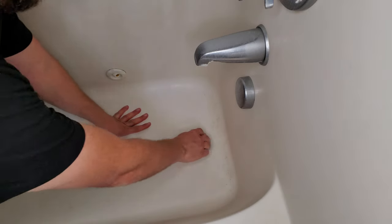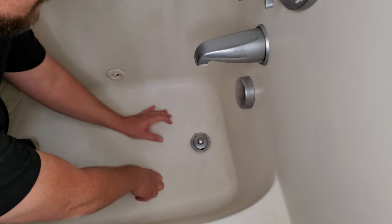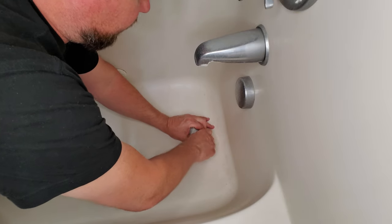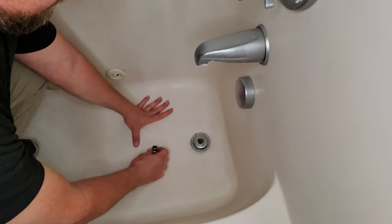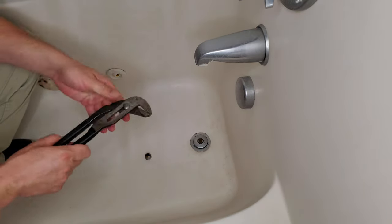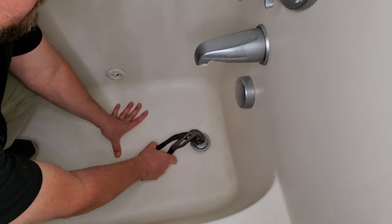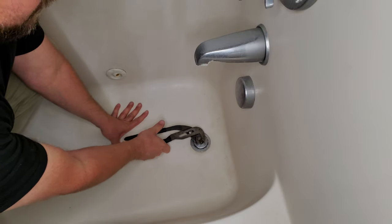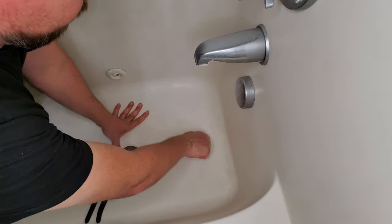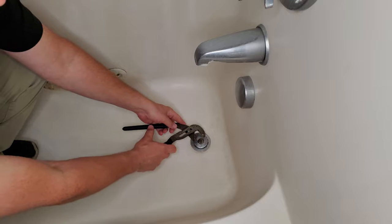I got a pretty good angle here and you can probably see that this one the finish is pitted out really bad. This one has a little screw cap and then we have to unscrew that shaft there. Each of these are just a little bit different, but they're all basically the same — they've got something that screws into a cross down there in the actual drain piece itself. And this may be a little hairy underneath here, so don't be too afraid.